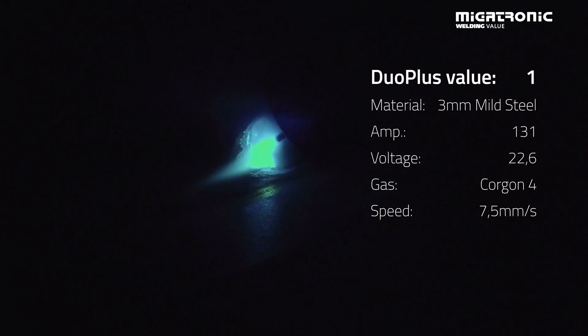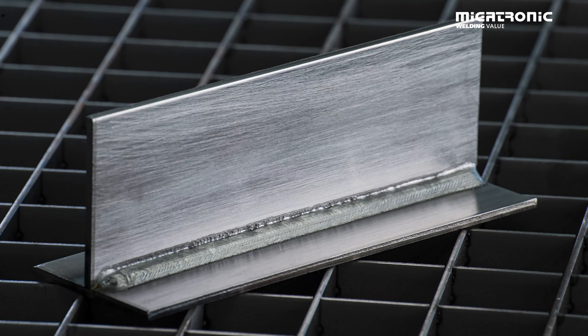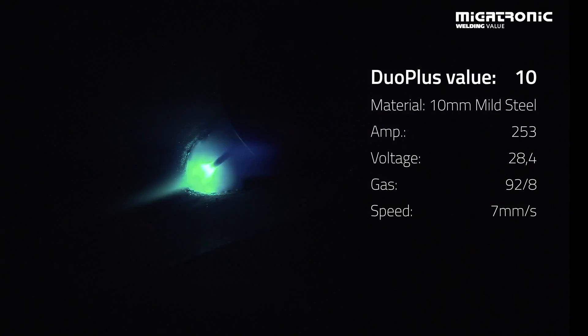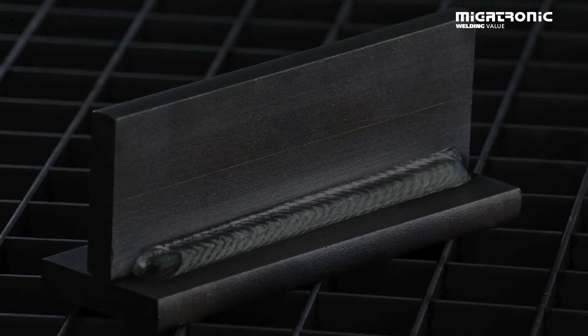Now the machine is set up with our Duo Plus function. I'll now demonstrate with different values so you can see the difference in the weld pattern — here is the TIG-like result.